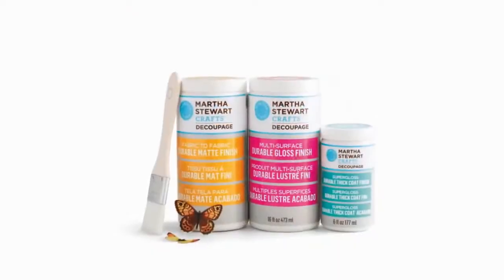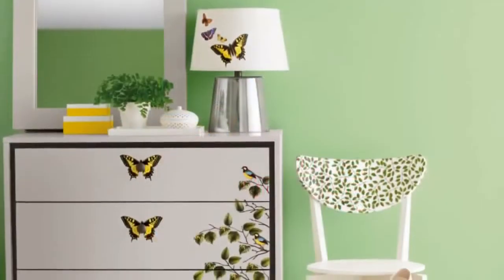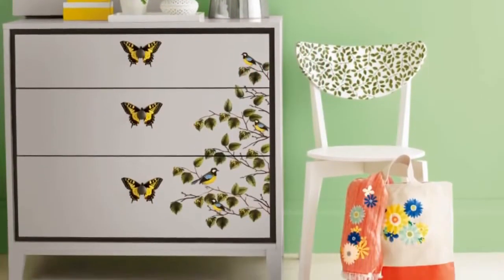Hi, I'm Martha Stewart. I'm so pleased to introduce Découpage to my multi-surface craft system. This innovative, durable formula dries hard with no tack, so crafted projects can be used in your daily life.